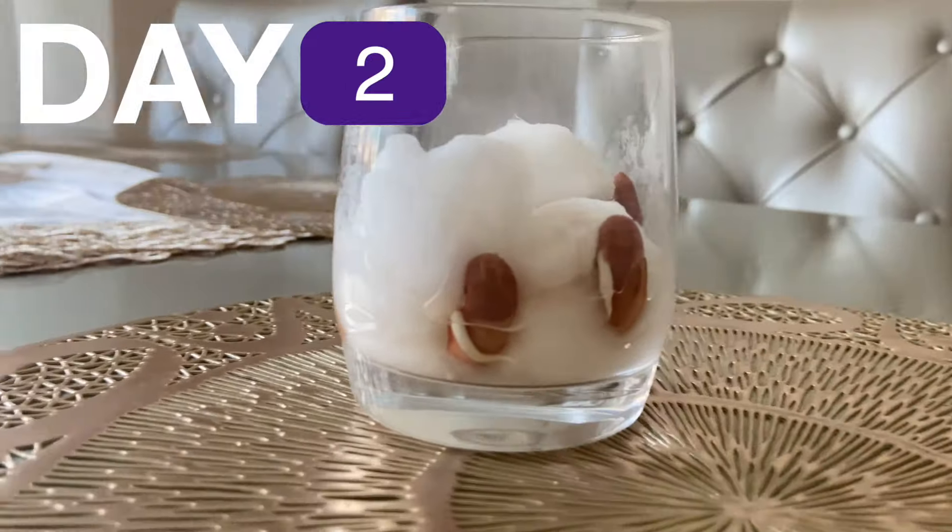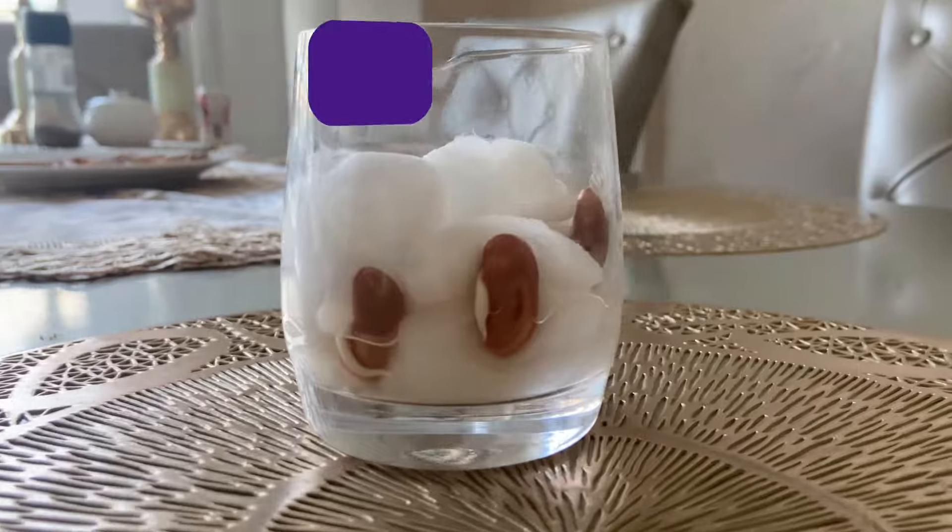Then the seed coat cracks open and the roots will pop out downward. The mind-blowing thing is that the seed can actually tell what is up and down, and therefore the roots will always sprout downwards.